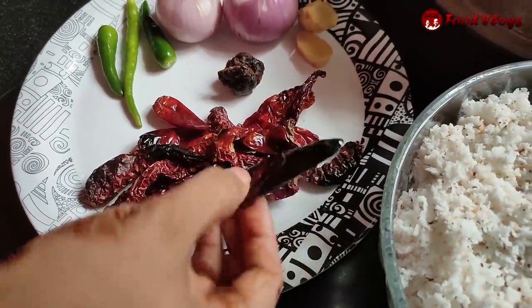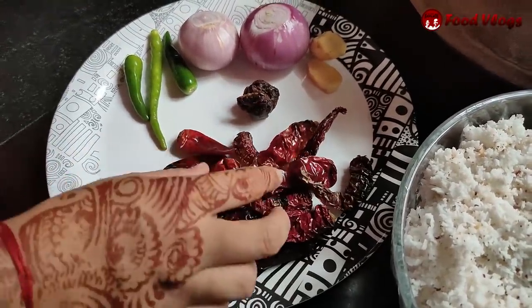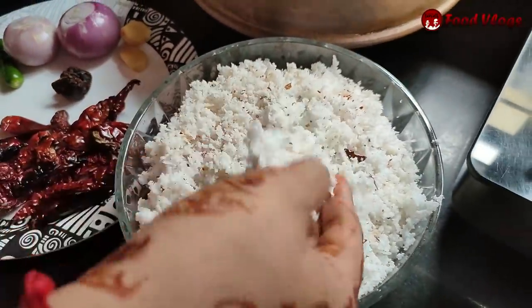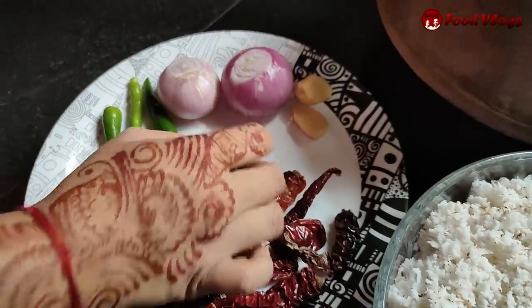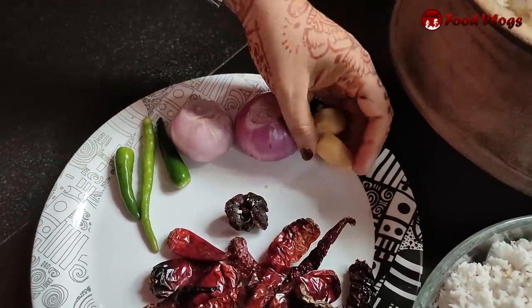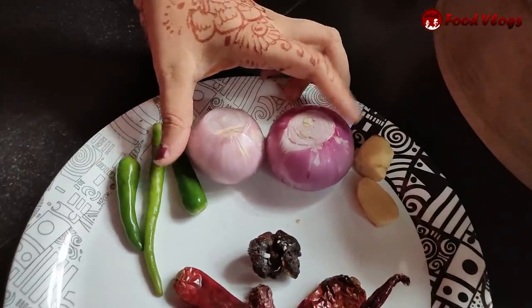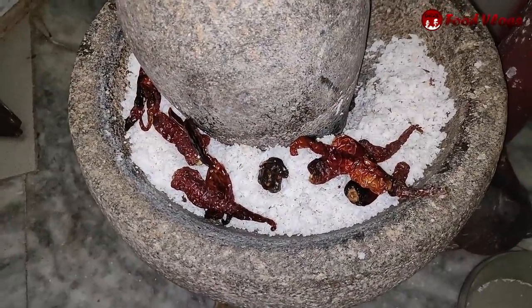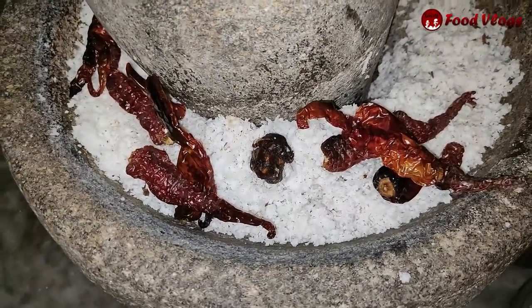I will add this one. I'll add 2-3 eggs for this recipe. This is the third ingredient. The first ingredient and the salt go in the pan.